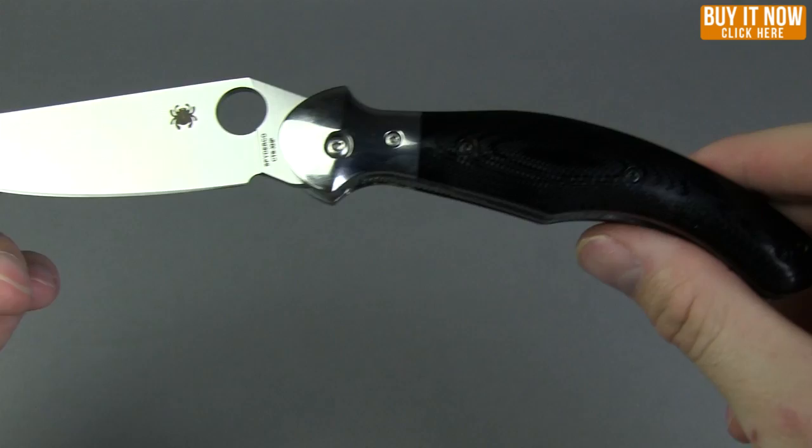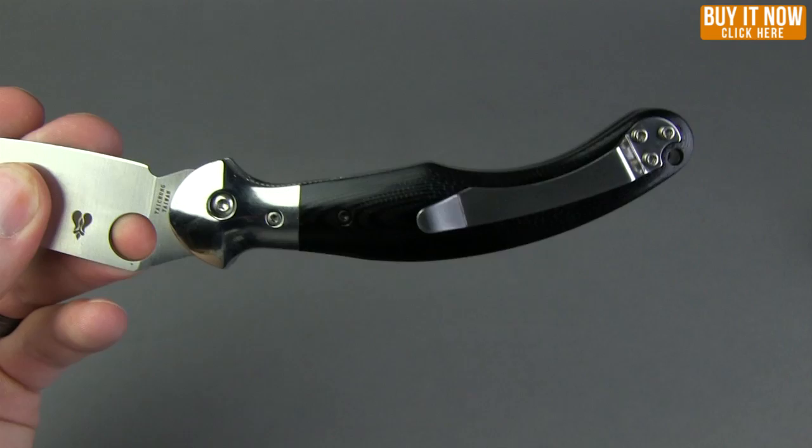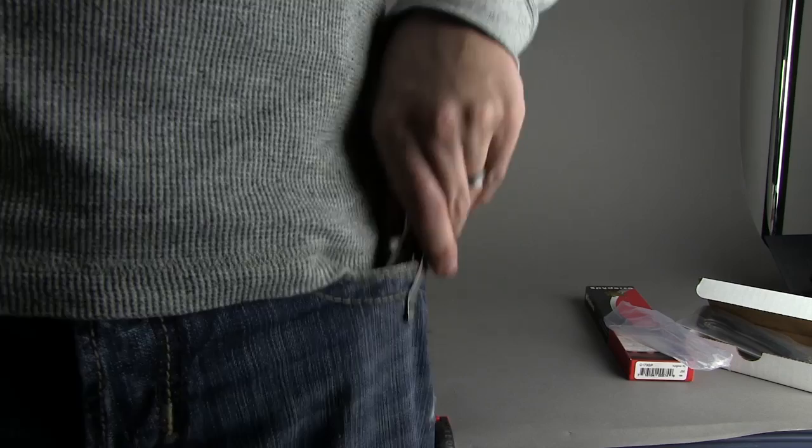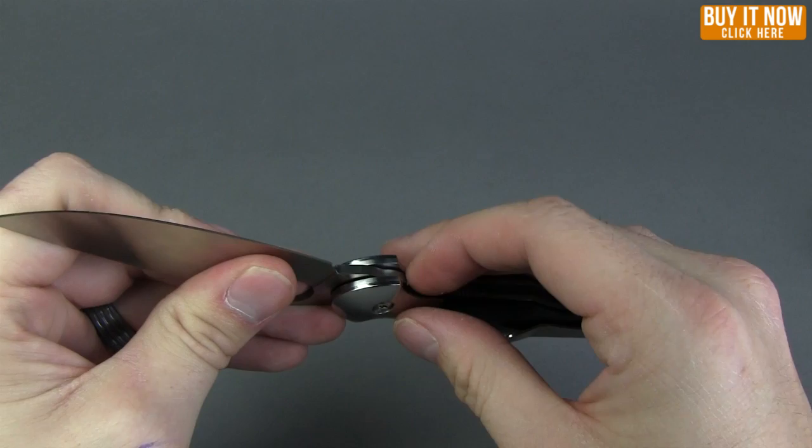Taking a closer look at the handle, the pocket clip on this is right hand tip up carry only — I'll show you a shot of that in the pocket. It's got just your traditional liner lock. A little bit harder to access one-handed, but I actually generally close liner locks with two hands anyway.